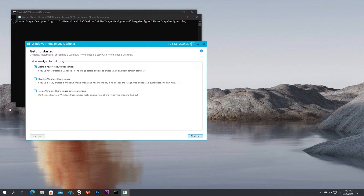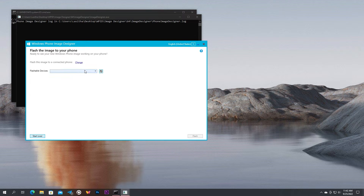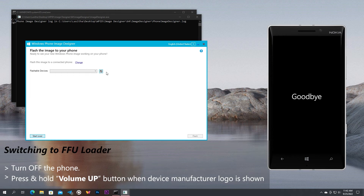In the application, the option we need is the third option — click on it and then click Next. You will see that there is no device in the flashable devices list even though the phone is connected. That is completely normal, because we need to manually switch your phone to the required mode which is the FFU loader. Turn off your phone. As soon as the device manufacturer logo is shown, press and hold the volume up button until you see a white centered thunderbolt and a cog. Then the device will be recognized in Windows Phone Image Designer as a flashable device.